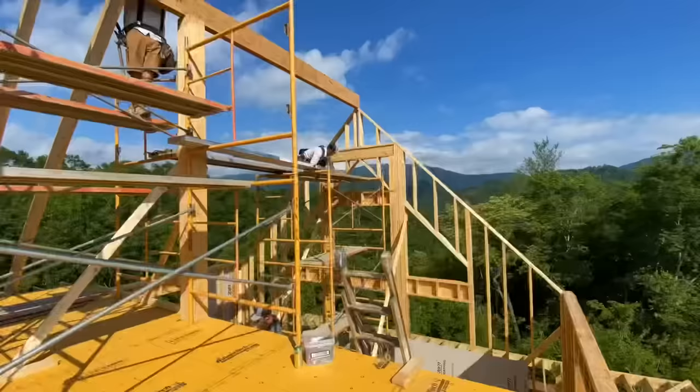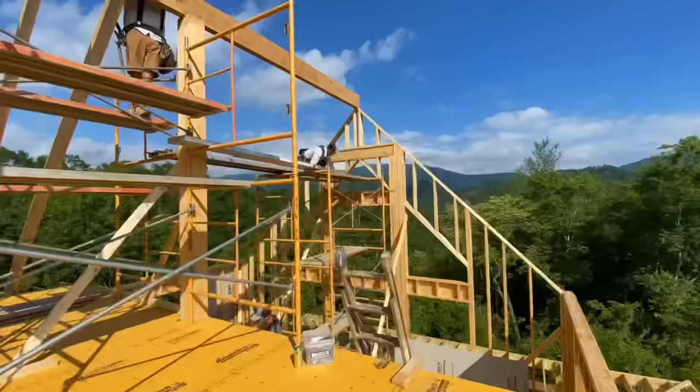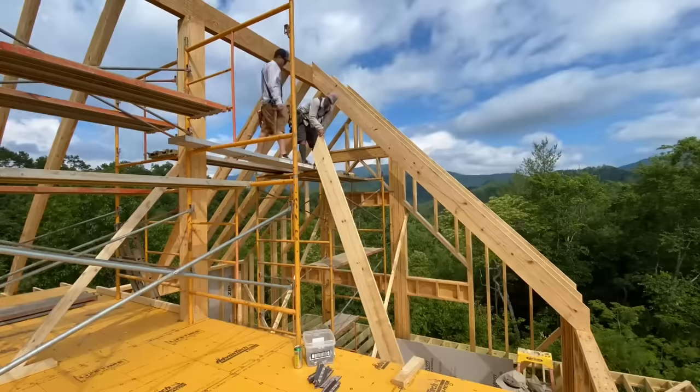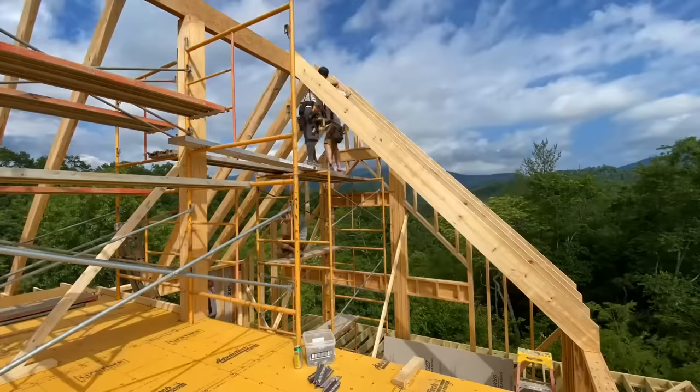With a vaulted ceiling like this, it's actually pretty critical that the heel of your cuts meet exactly on your beam at the corner of your wall plate because that's the surface your drywall will install on. If you have a flat ceiling below this, it really doesn't matter as much. For that reason, Jamie and Jason have a sawzall if we need to make fine adjustments to the rafter cut so it fits nicely to the beam.